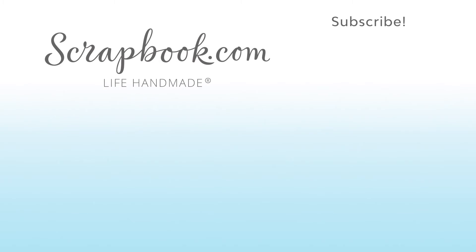We'll be right back. If you enjoyed this video and want to see more from Scrapbook.com, please like, share, subscribe, and leave a message. Happiness is life handmade.